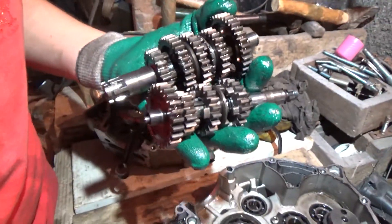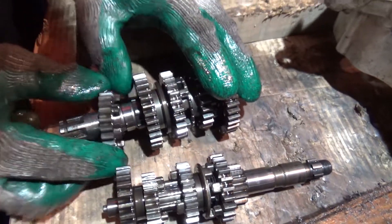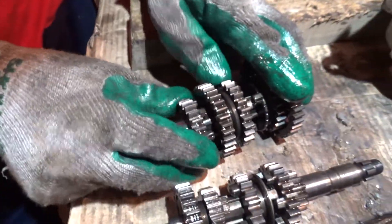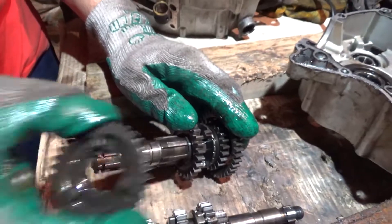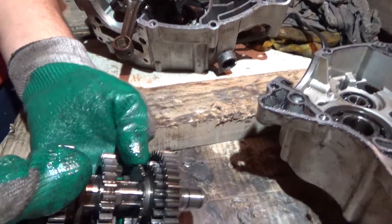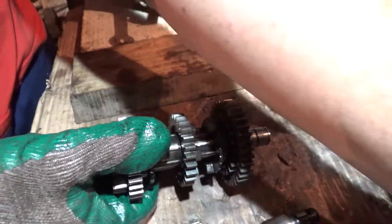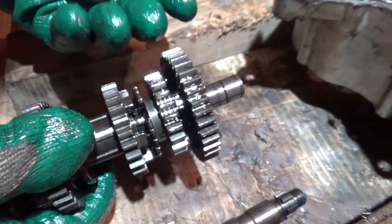So they go like this. This one is okay, and this one is okay as well. Let me put those together. And here we got the cracked one — see? This one is also cracked. That little bit that came off belongs to this place here. So a tooth cracked here.